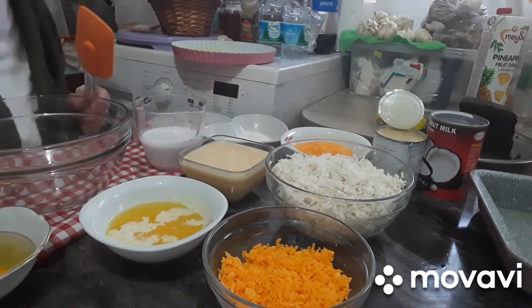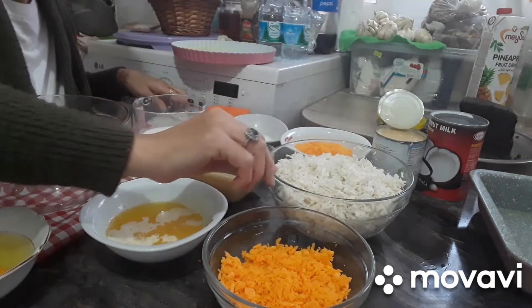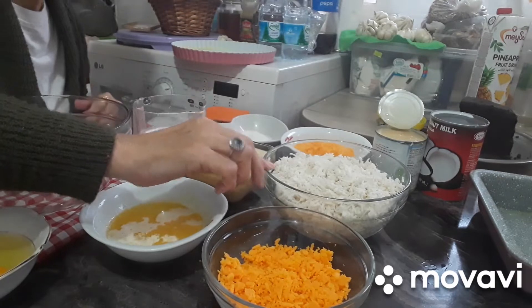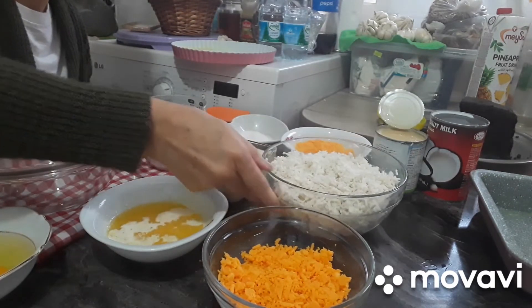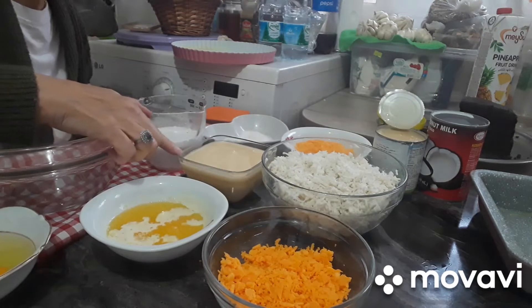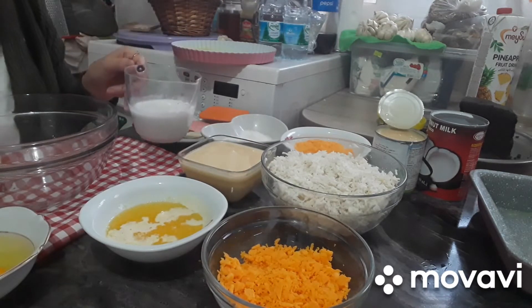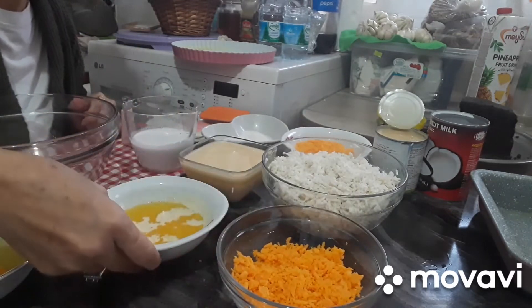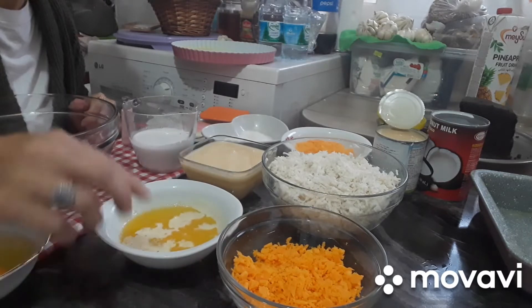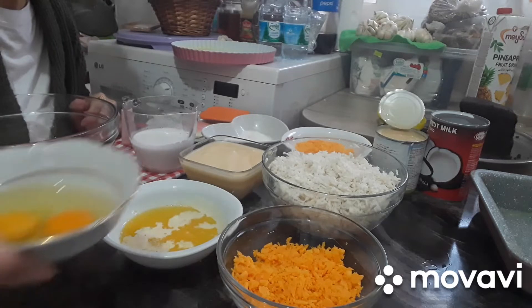So mag-start tayo. Ito yung ginayad na kamoting kahoy. Tapos isang lata ng condensed, isang cup na coconut milk, cheddar cheese. Hindi ko alam kung ilan ang ano niyan. Tapos ito yung melted, 4 tablespoon, pero dalawa lang. And 2 eggs.